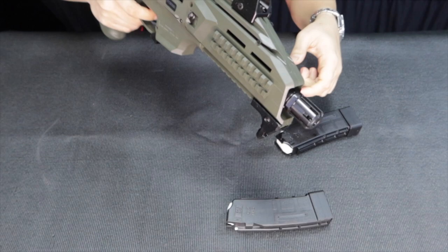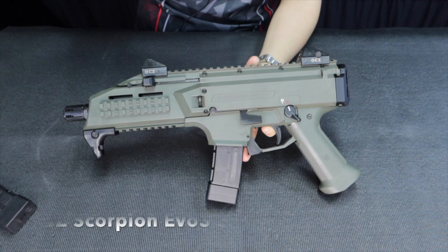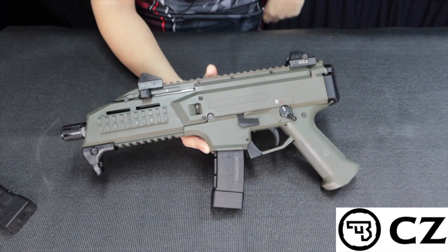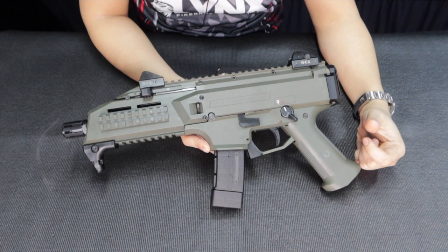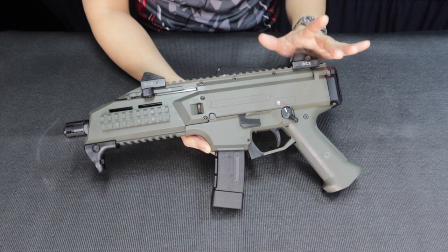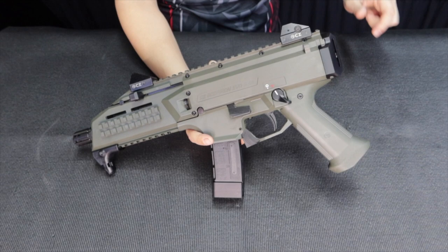This is the CZ Scorpion EVO 3 S1. CZ has a long tradition of accuracy and reliability — the brand alone speaks for itself. This unit is semi-auto, which means it's eligible for a permit to carry here in the Philippines. It's chambered in 9mm and it's a really versatile, accurate firearm — people even call it a great survival gun.